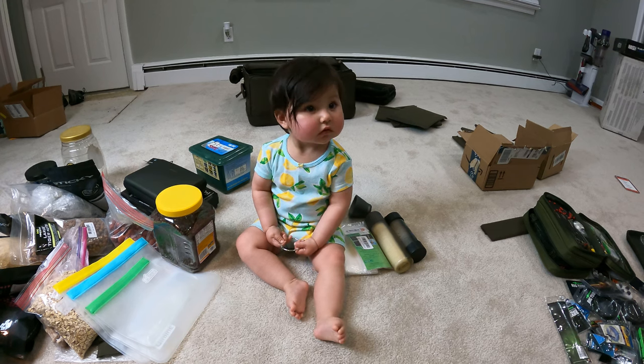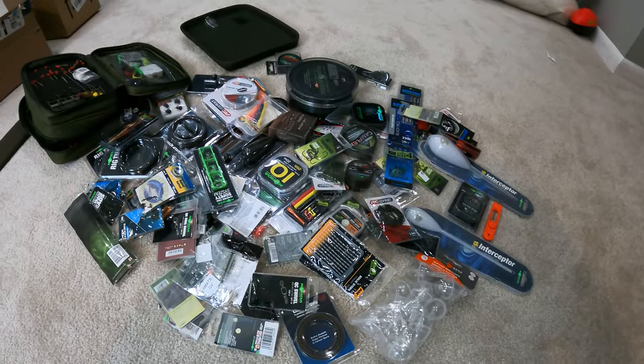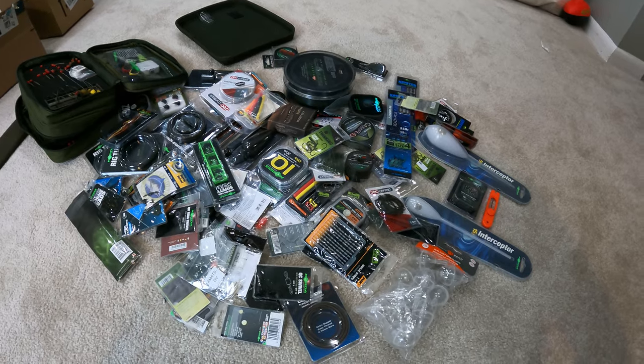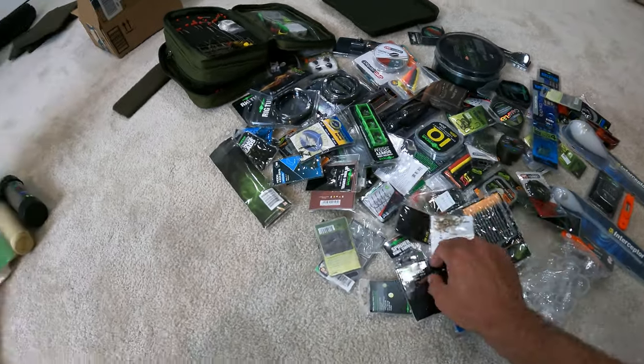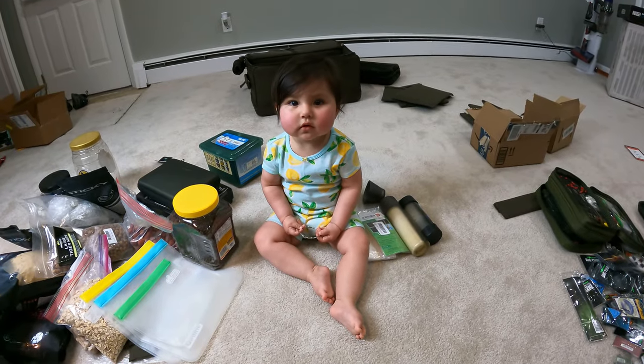Thank goodness mommy doesn't watch daddy's YouTube videos, right? So normally it takes me about an hour to put all this together — it'll probably take me about four. But hey, no problem. It's official on-the-job training right here. Let's test her out.